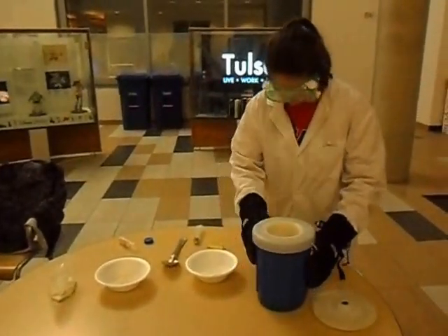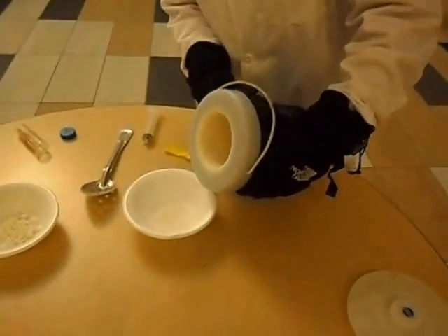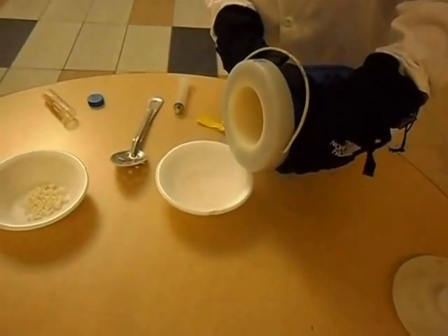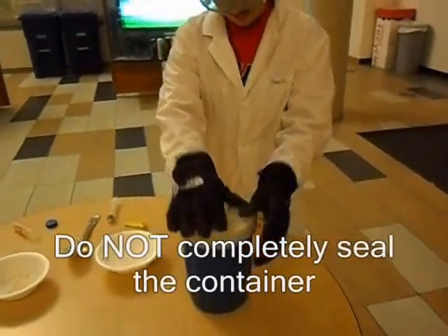Use Dewar flasks or other rated equipment for long-term storage. For pouring it out, Styrofoam will work just fine. We are going to pour out our liquid nitrogen into the bucket. Make sure you recap your liquid nitrogen container.